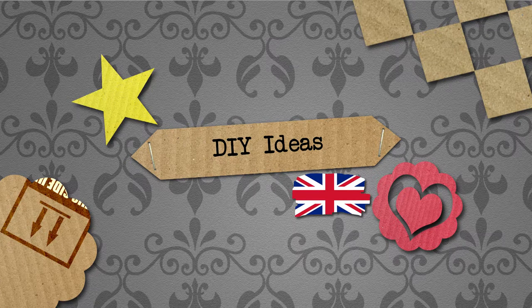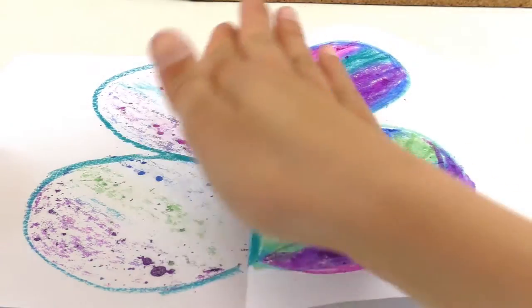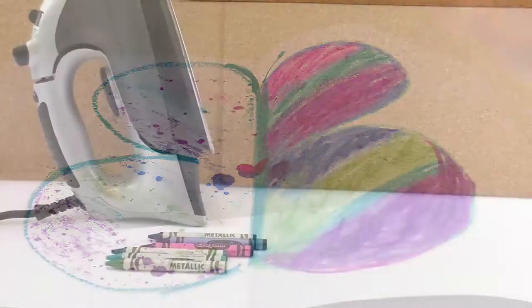Hello everyone and welcome to do-it-yourself ideas. Today we're gonna draw a beautiful butterfly — or maybe I should say half of the butterfly, because we're gonna fold it in half and then iron it so it creates this very cool effect.